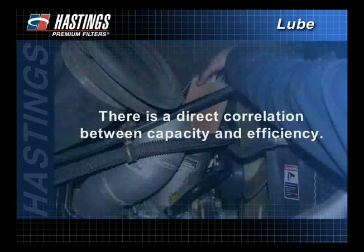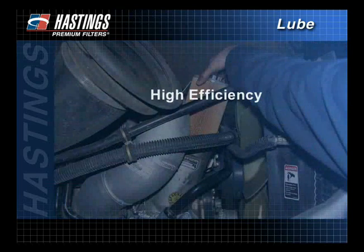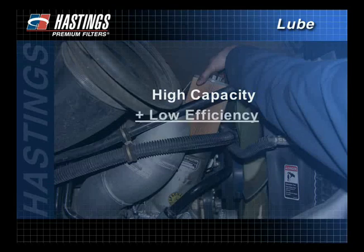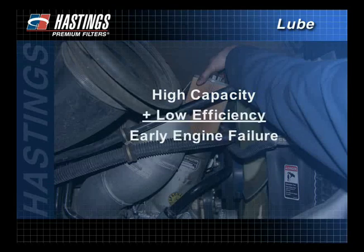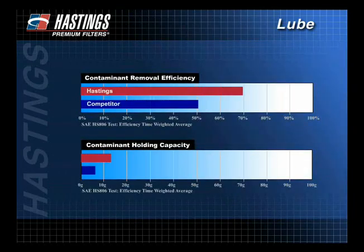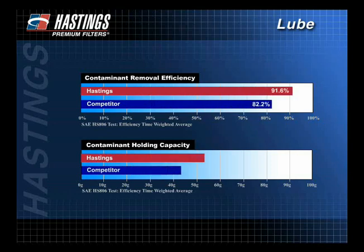Understanding the correlation between capacity and efficiency is important when selecting the proper filter. A high efficiency rating with low capacity could result in frequent change intervals. On the other hand, high capacity with low efficiency may lead to engine failure because less of the damaging contaminants are captured. Often, a middle ground between efficiency and capacity is the best place to be. When comparing like products from different filter manufacturers, request comparative test results from standardized tests.